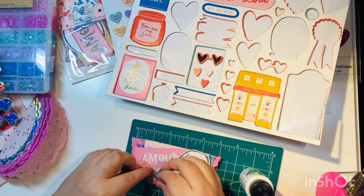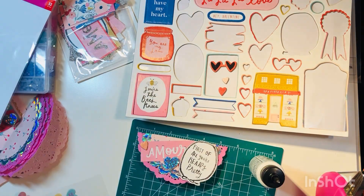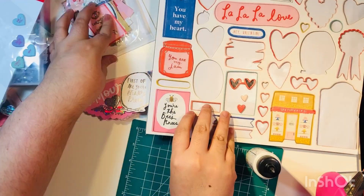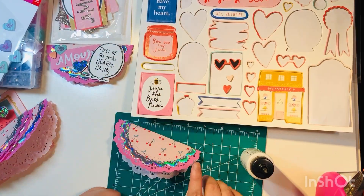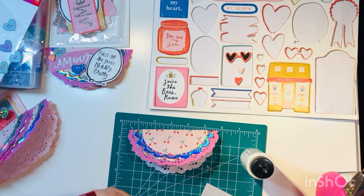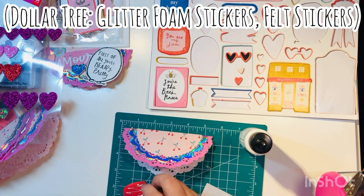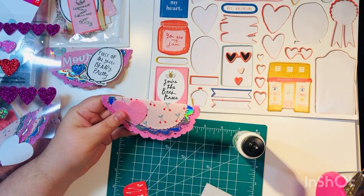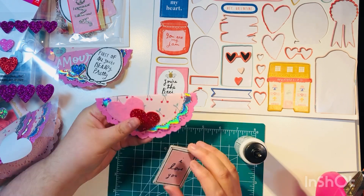I'm adding different layers of 3D embellishments, stickers, die cuts, and cut-aparts to the tops of my bags. I already have one done and I'm working on the next one. I also brought in some additional items from Dollar Tree — glitter foam stickers, felt stickers, and just a couple different items.